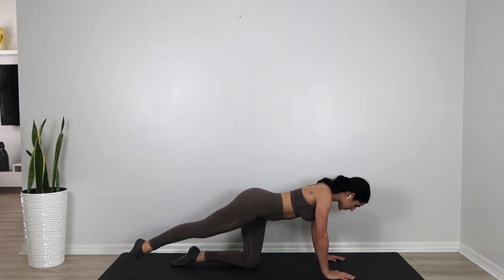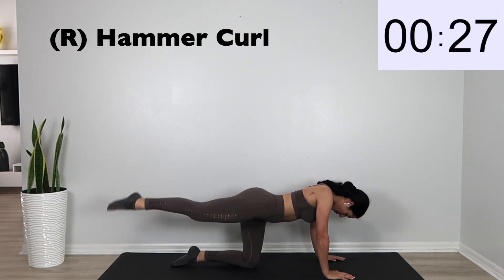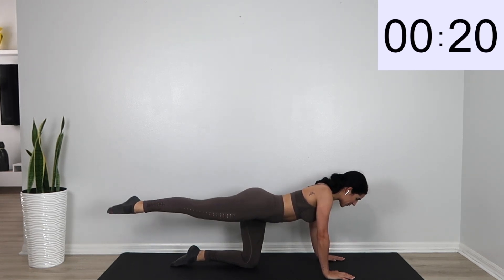Go ahead and switch into that hammer curl — straight leg with a bend. This hammer curl is what's really going to round out your booty as well.